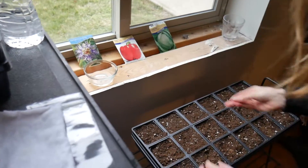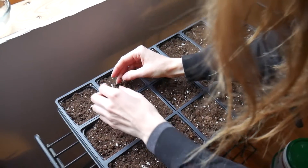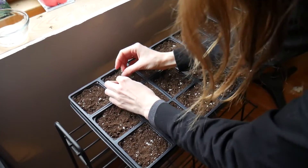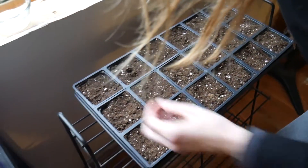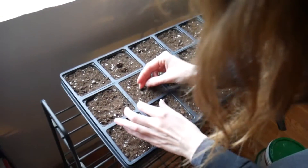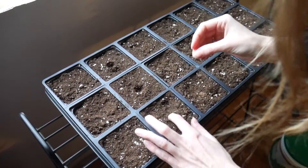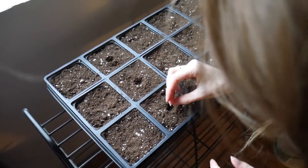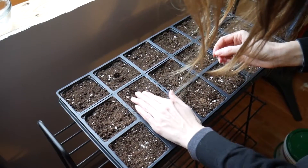These go in a quarter inch as well. I had them soaking because I read online you should do that to help germination. It's like sticking — there we go. So those three were soaked and they're going straight in the dirt.